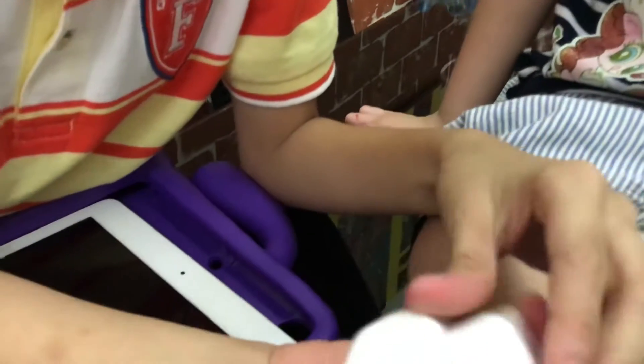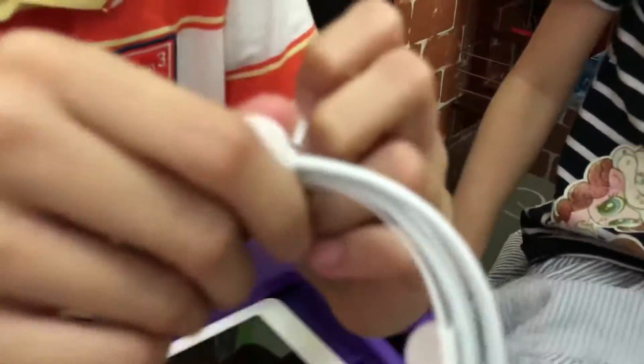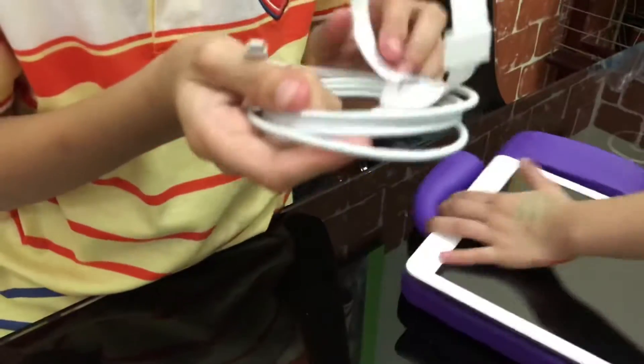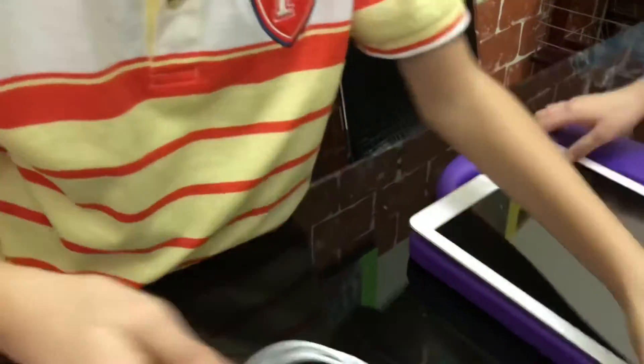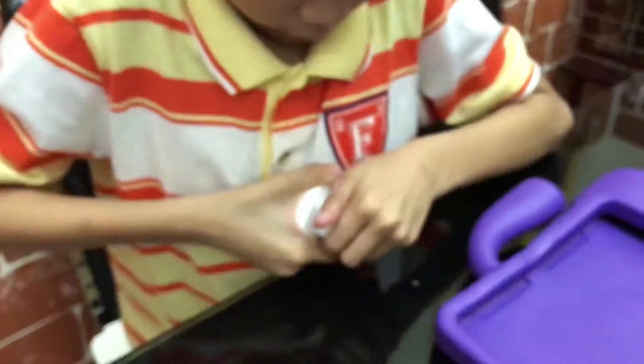No, no. So there are no earphones. I don't know when they are this one there. But wait. No, but not. How can I not open it? You cannot open it. It's just not getting charged.